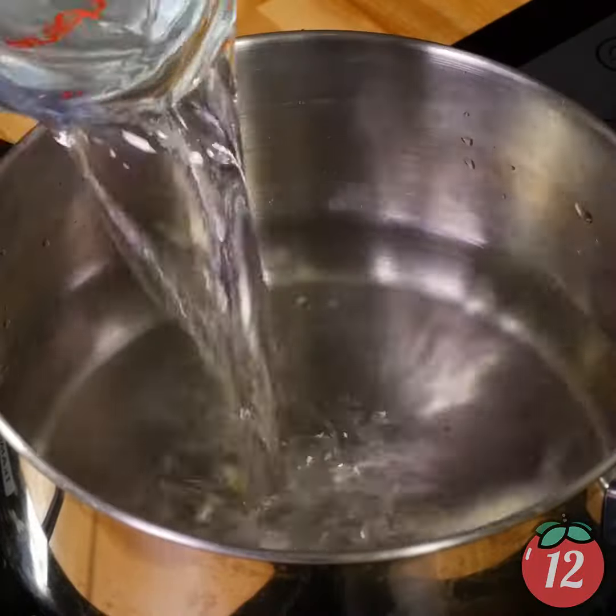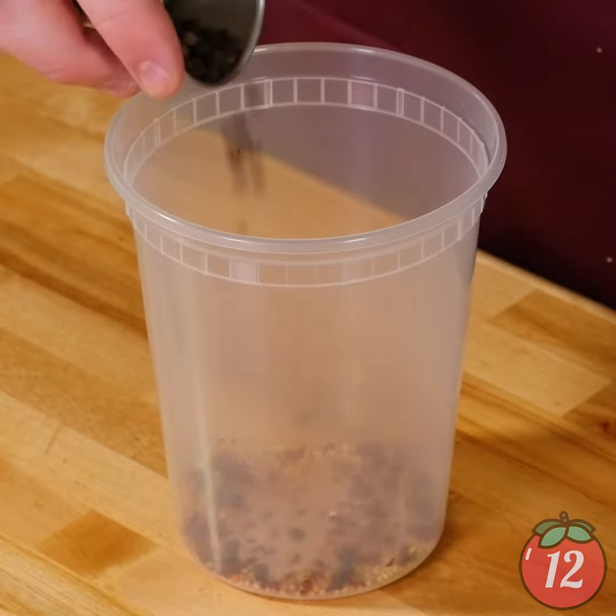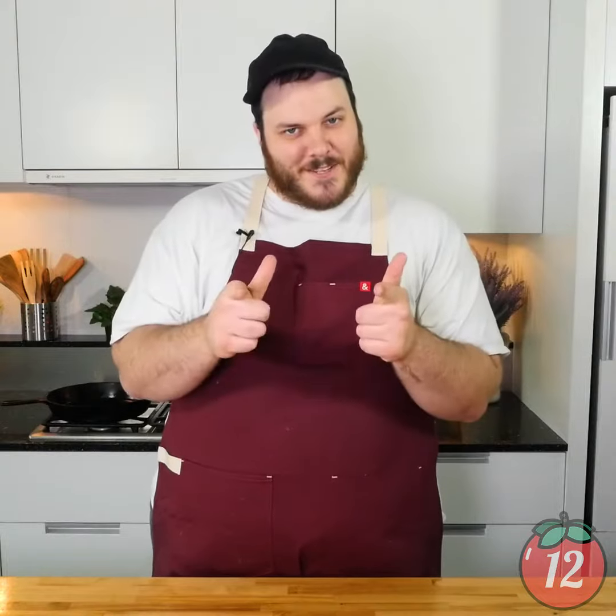All we're gonna do is we're gonna mix a little vinegar and water, little spices, bring it up to a boil and pour it over some fresh green beans and let those marinate overnight. The next day they are perfectly crisp, sour, salty, everything you want them to be. Let's get into it.